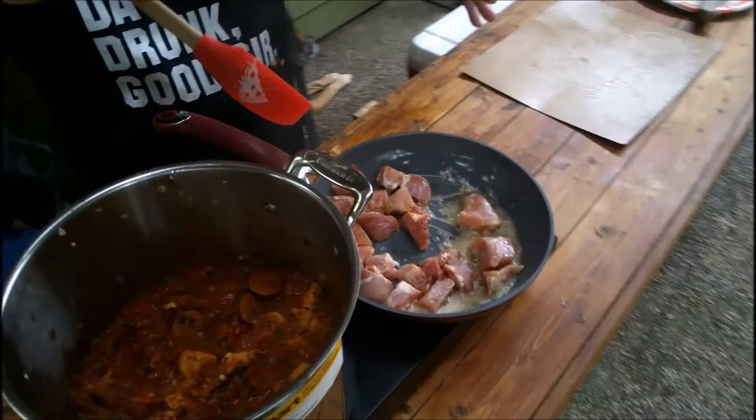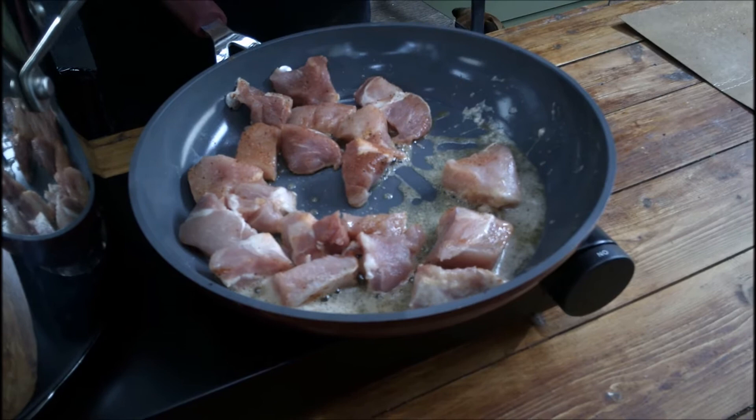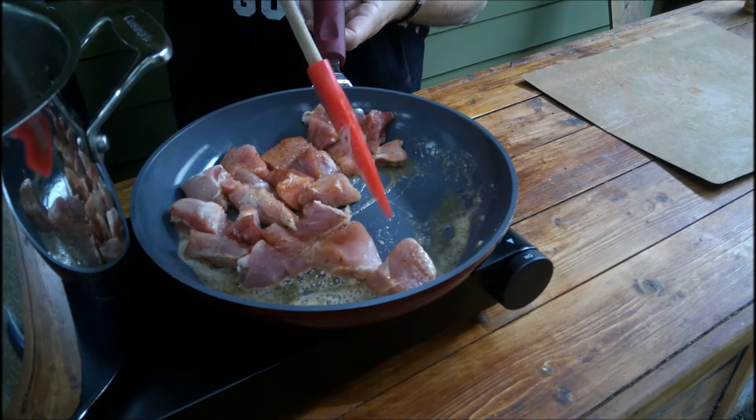We just want to get some browning on this pork, and then you kind of get like a little — it's not a pure roux but it's kind of the start of a roux-type thing. So you get all that flavor and you dump it in there, and it's just more flavor.